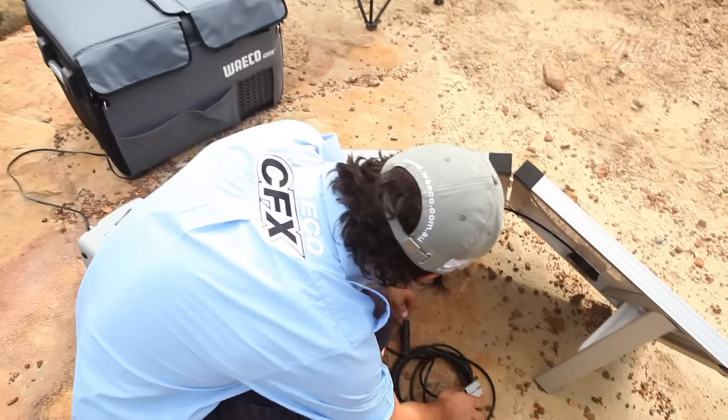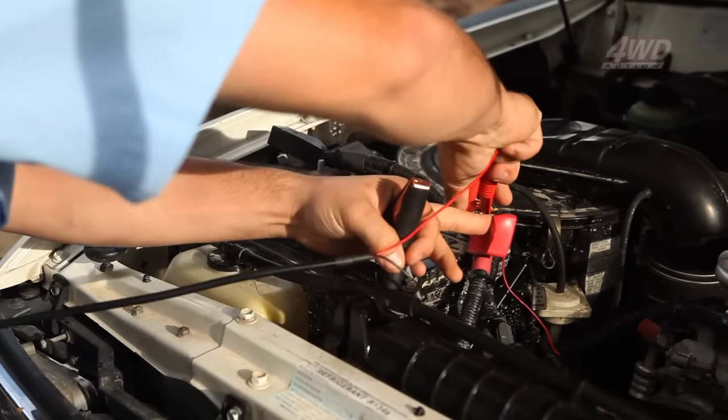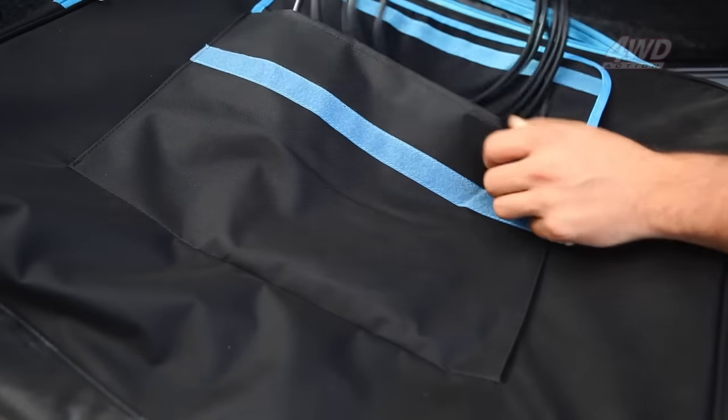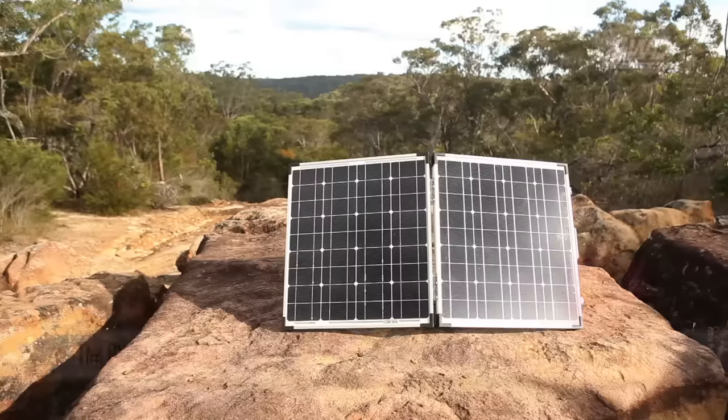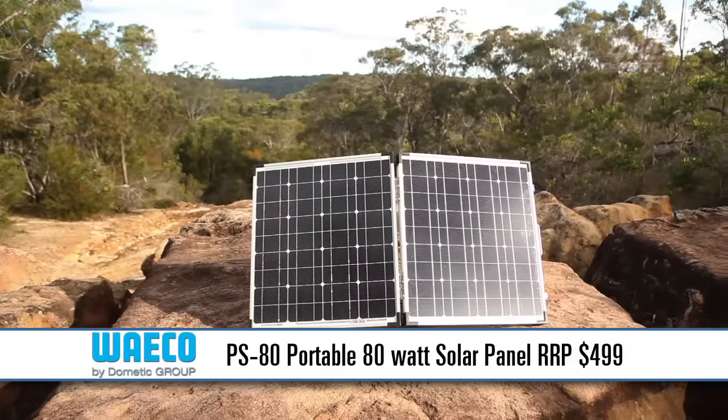Included in the kit are two 5 metre leads. One has alligator clips to connect directly to your battery and the other one has an Anderson plug connector. The Waco PS80 comes with a full 2 year warranty and retails for just under $500.